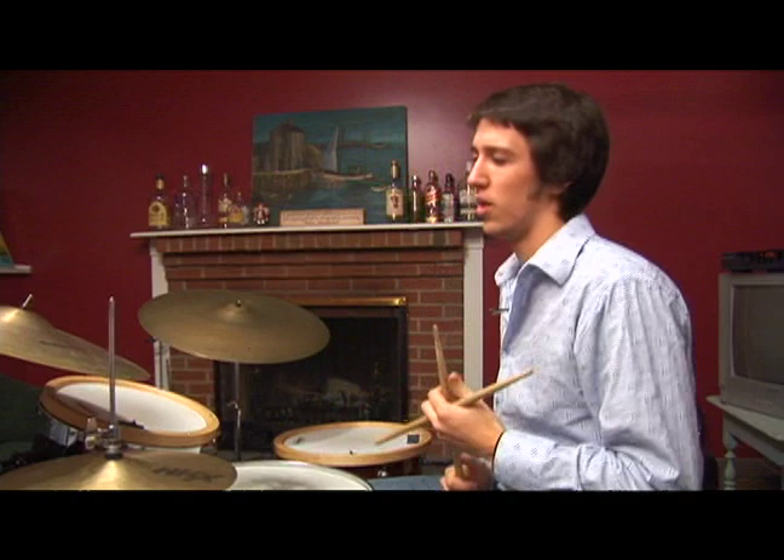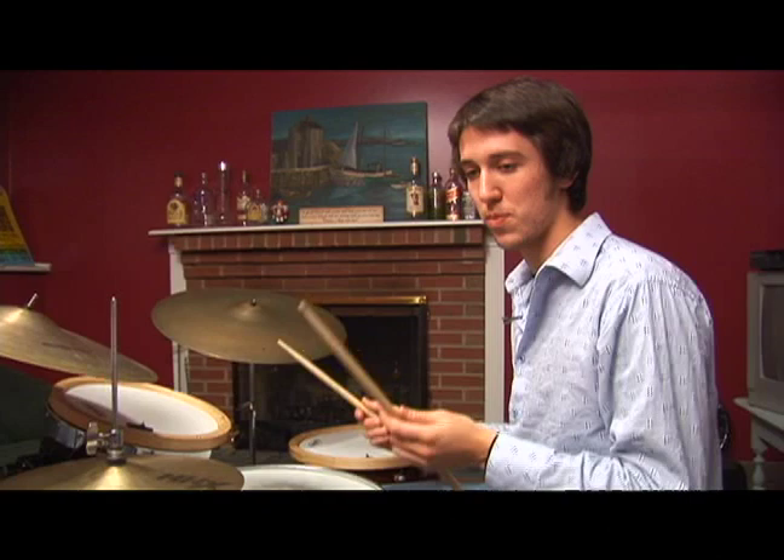I'm going to show you an independence exercise that was created by Max Roach, one of the greatest bebop drummers who ever lived. Unfortunately, he just passed away not too long ago. It's an independence exercise but it's also a dependence exercise because you're playing quarter notes with all four limbs at the same time.